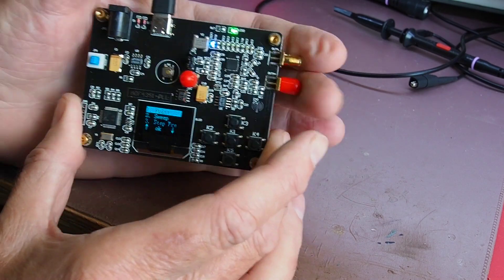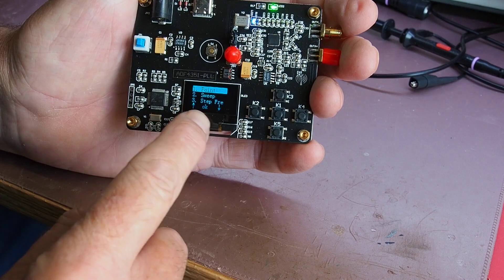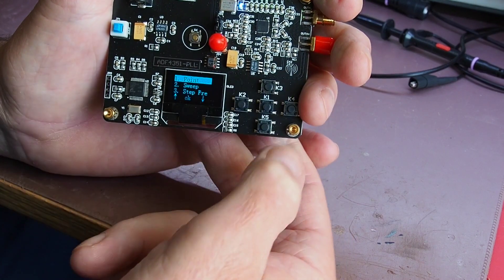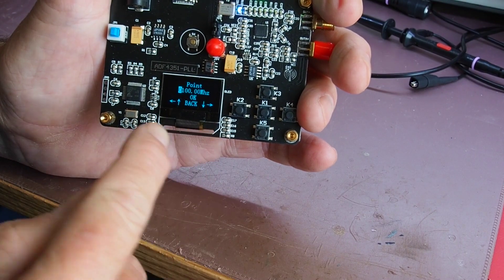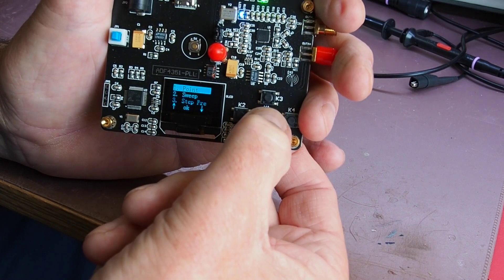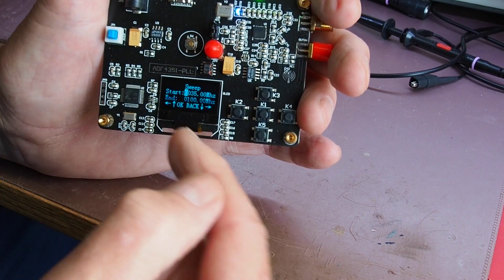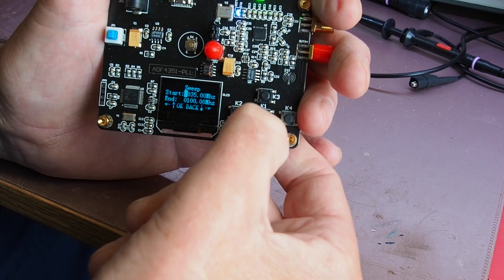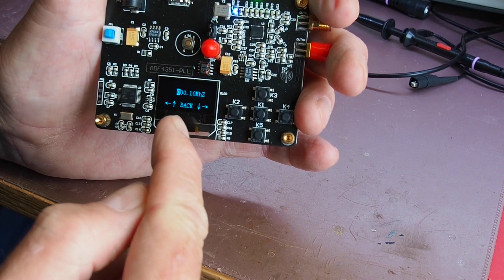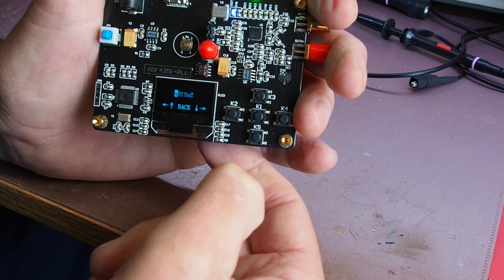Plugging in USB results in a couple of LEDs lighting up and the screen coming on. We can navigate around using the push buttons — there are several menus. The first is for the actual signal frequency. A long press on the center button returns you to the top-level menu. The sweeper menu sets up the frequency sweep range, another sets the step frequency, and menu four sets the sweep time.